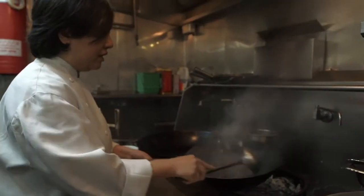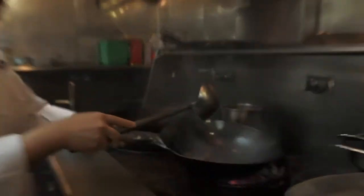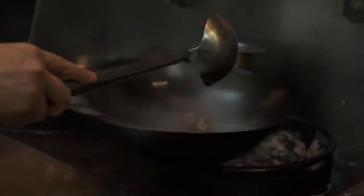You see that the reason why it's called shaking beef is because of the motion of the cooking method.